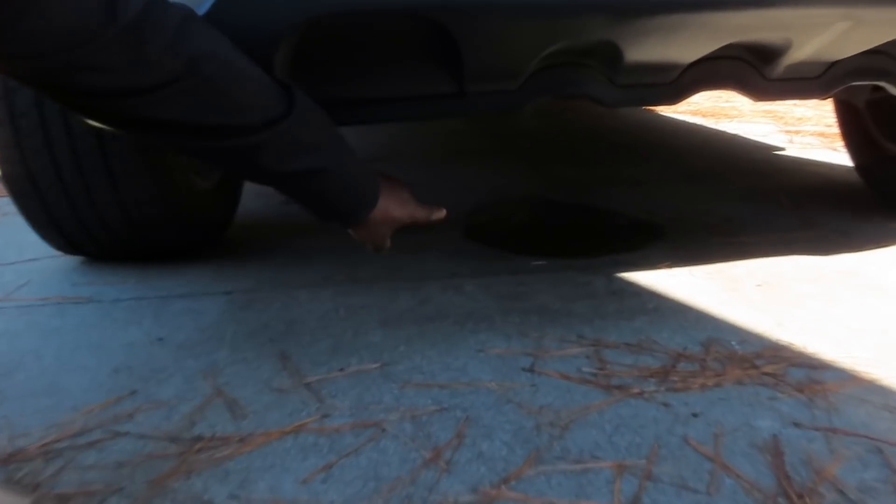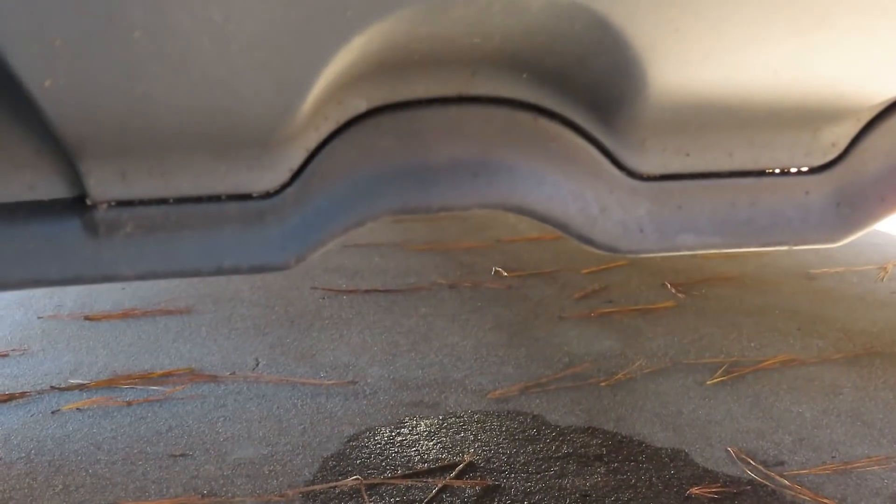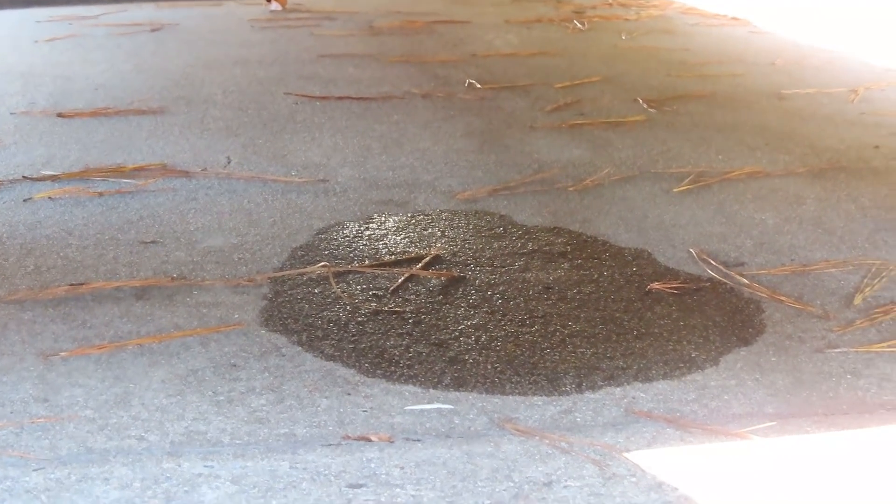Alright guys, we're looking up under the car. You can see the stain right there. Sure enough, right in the center of the vehicle. Matter of fact, I just saw a little drip. Alright, let's go on the top.